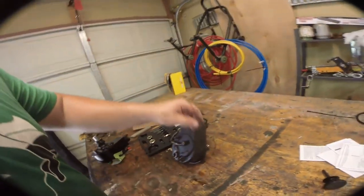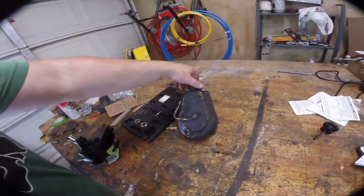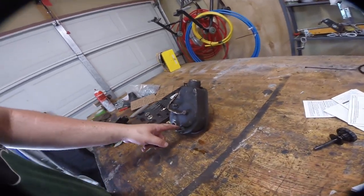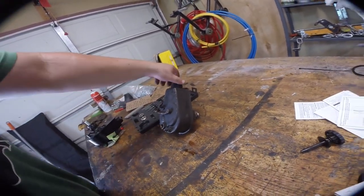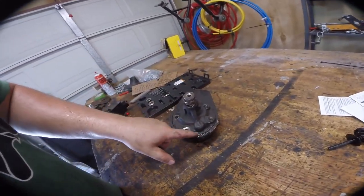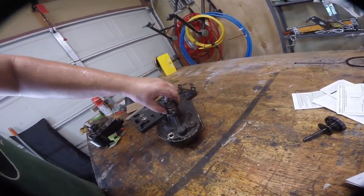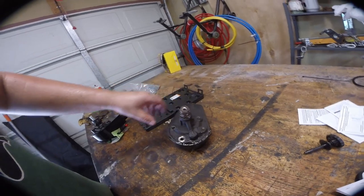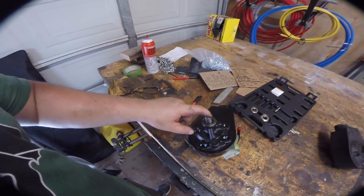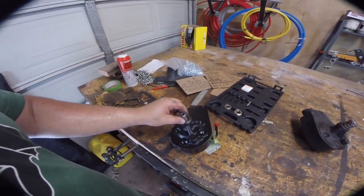Here's the old pump. We've taken it off and we've got to keep it to send back. You can tell it's been basically just leaking from this face right here. This is what the new pump looks like — you can see there's a threaded piece we're going to use to press on the new pulley.